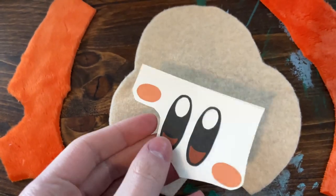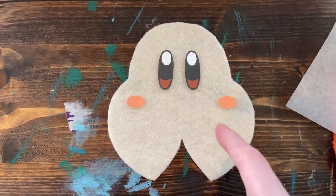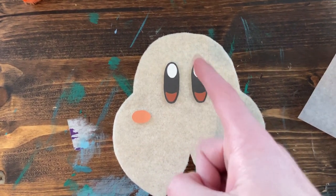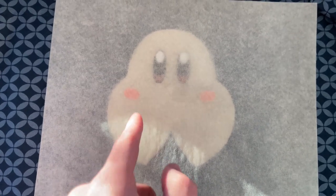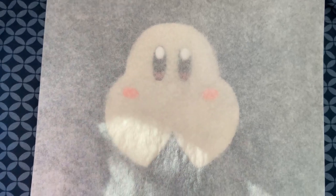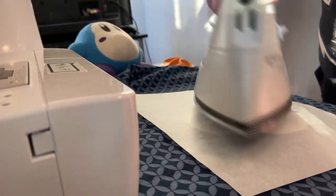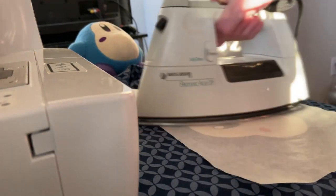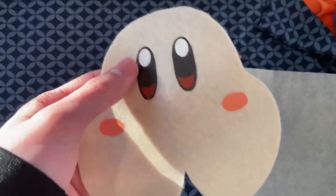Next up, this is when you will iron on the face. First, print out the eye and blush patterns on transfer paper, specifically dark so that the white of the eyes shows. You can get this transfer paper at places like Walmart or maybe Hobby Lobby. Make sure that whenever you cut these pieces, you peel back the parts on the back. Then, place a pillowcase underneath the face piece and then position the eyes and blush on top of that piece. Afterward, put this sheet of paper on top and you can begin ironing it. Make sure to follow the instructions on the back of the paper when you iron it on. Now that you've finished ironing them on, remove the paper and your print-ons are attached.